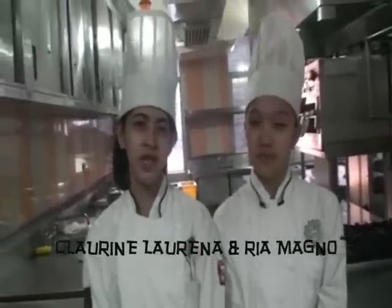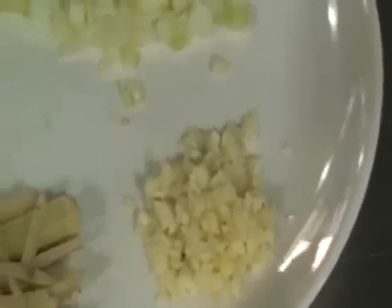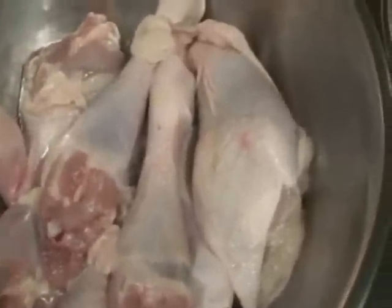I'm teaching you how to make tinatungang manok. Tinatungang manok is one of the dishes in Bicol. The ingredients for making tinatungang manok are chopped onions, minced garlic, chopped ginger, sliced chilies or labuyo, and chicken thigh or drumstick.